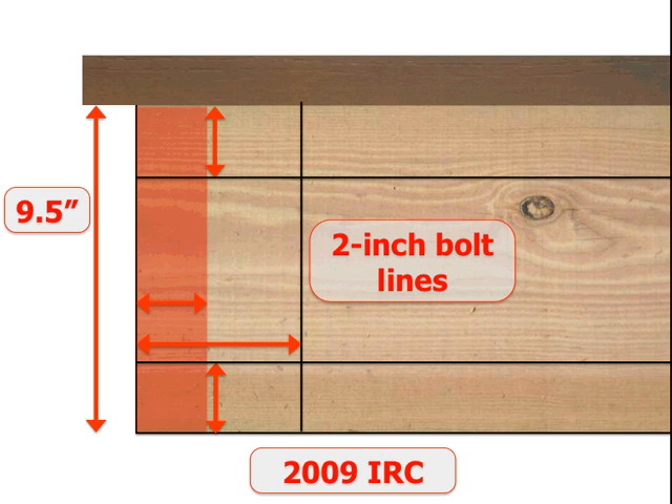That's what these black lines represent. So we would place our first bolt here, followed by the next bolt, and followed by the next bolt, down the length of the ledger in accordance with the spacing. We're not going to talk about the spacing in this class, as just the bolting patterns under 2012 will take the full 15 minutes.